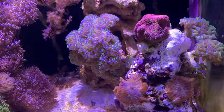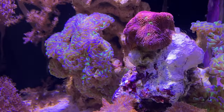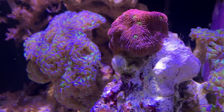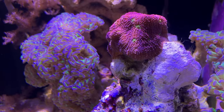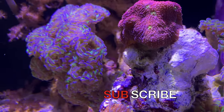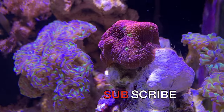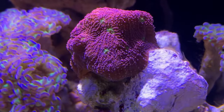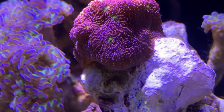I also wanted to show you the Chalice Coral here. When I first put this in, it was not attaching itself to the live rock. You can see it's now moving down and covering the live rock. That's only been a week.